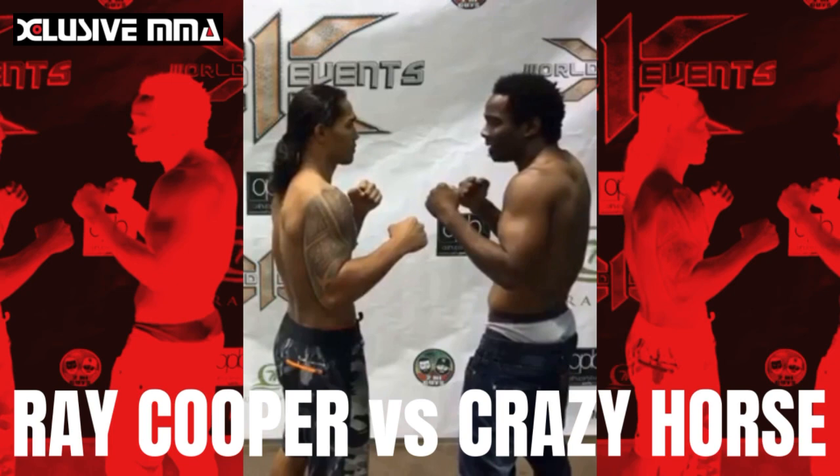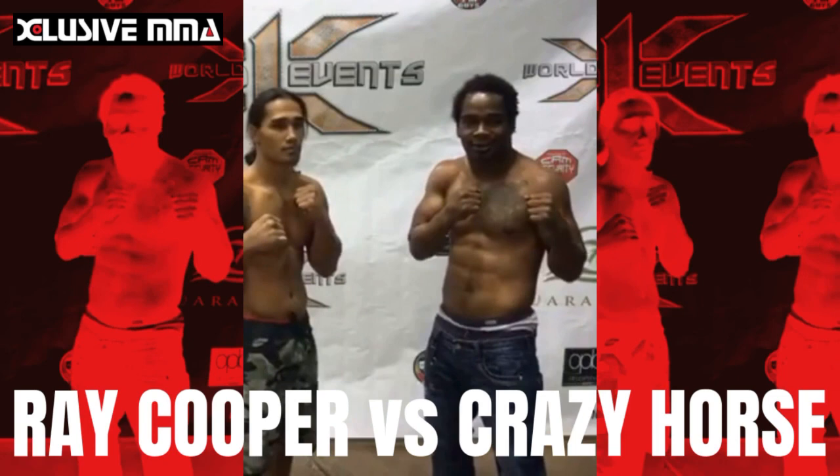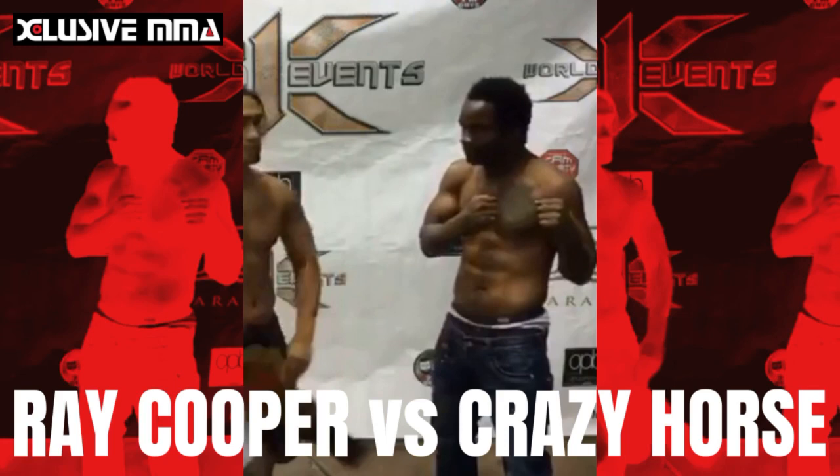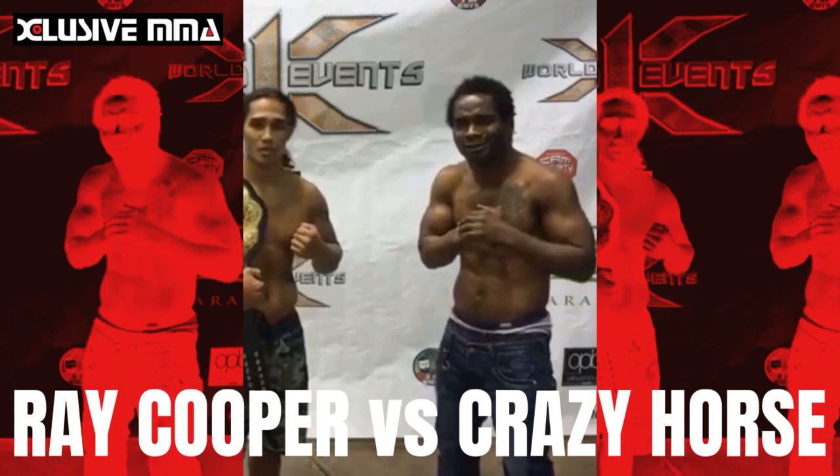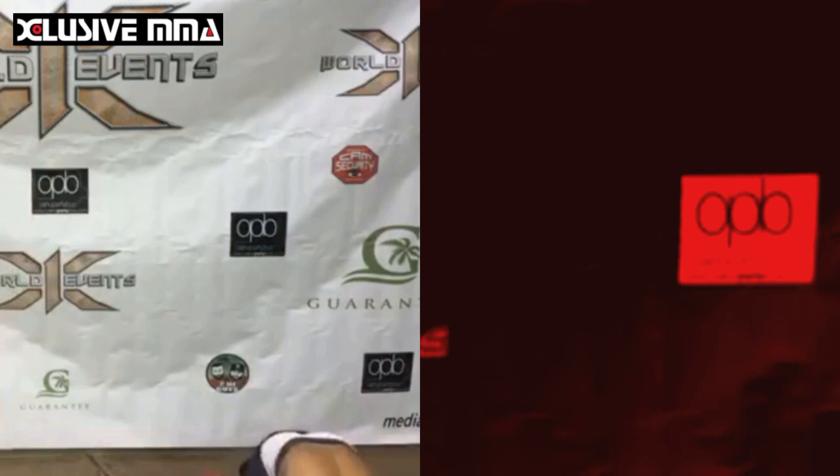Once again, this is for the X-1 Roll Tutter Defense 170-pound belt, consisting of five five-minute rounds. All right, ladies and gentlemen, put your hands together.